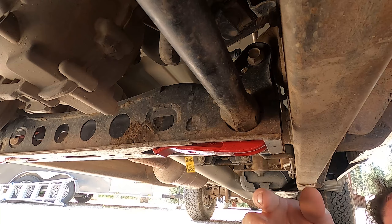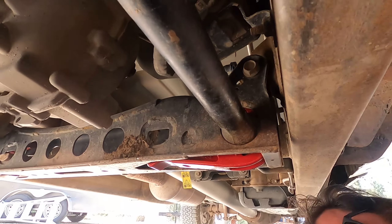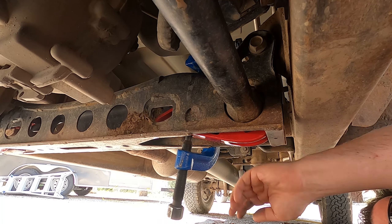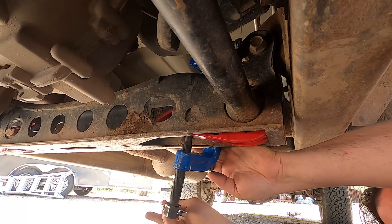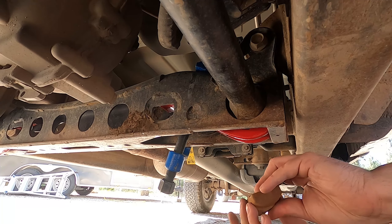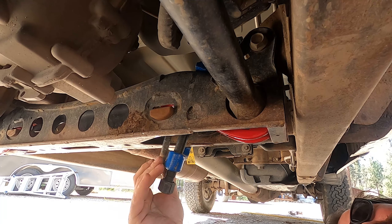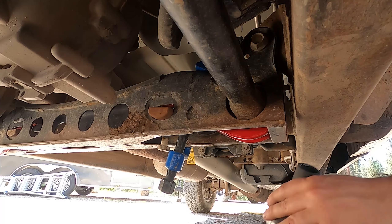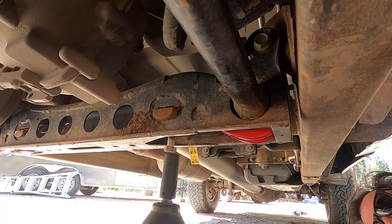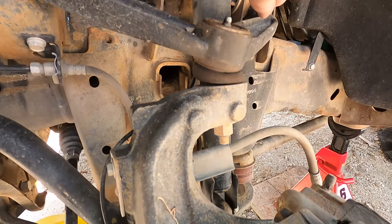New key goes in just the way the old one came out. The other one definitely went in easier. Now the new keys are in. Next up is taking out the shock and putting in the spacer — I've got to take out the bolt down here and the two up top.